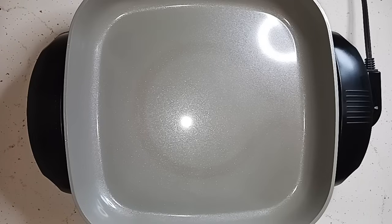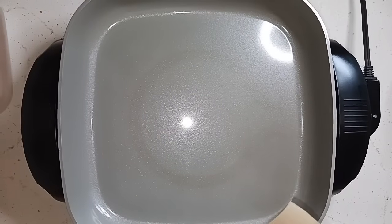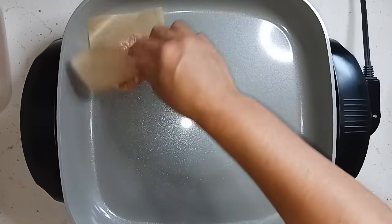This is eat what you have, day number eight. We are continuing on since we still have more food in the freezer to eat. Alright, we're going to go ahead and start cooking these sausages.